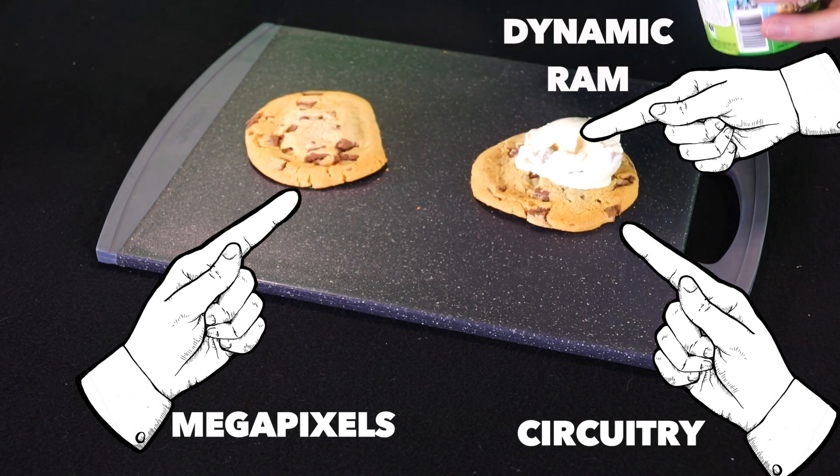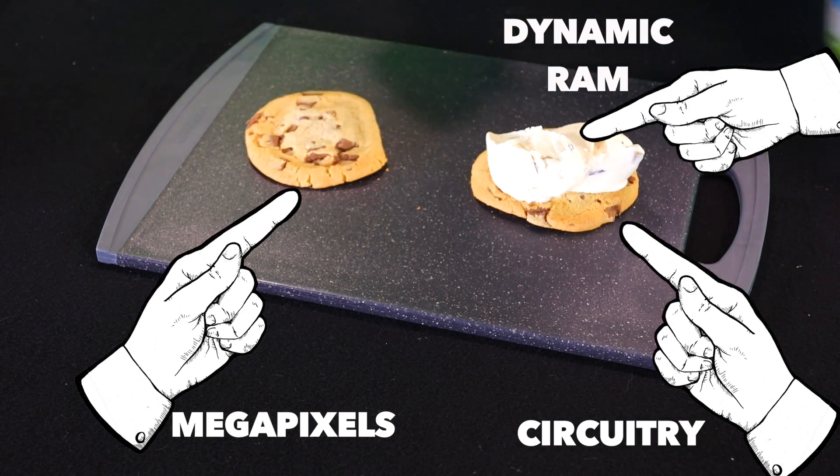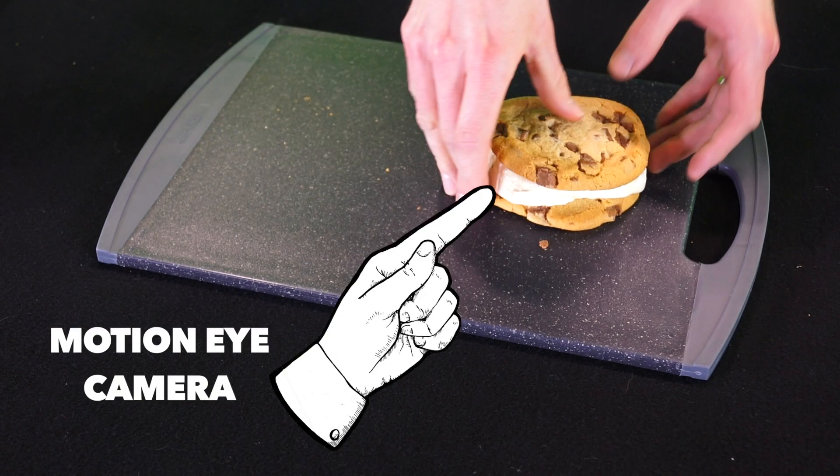I love cookies, just like I love the camera in the XZ and X-Compact. But this isn't an ice cream sandwich until we add the ice cream. This ice cream is going to represent the new layer of dynamic RAM in the Motion Eye camera. Without the dynamic RAM, it's not a Motion Eye camera.